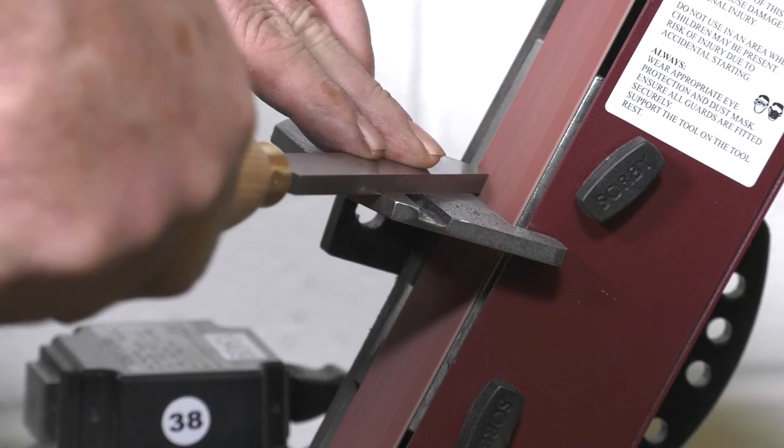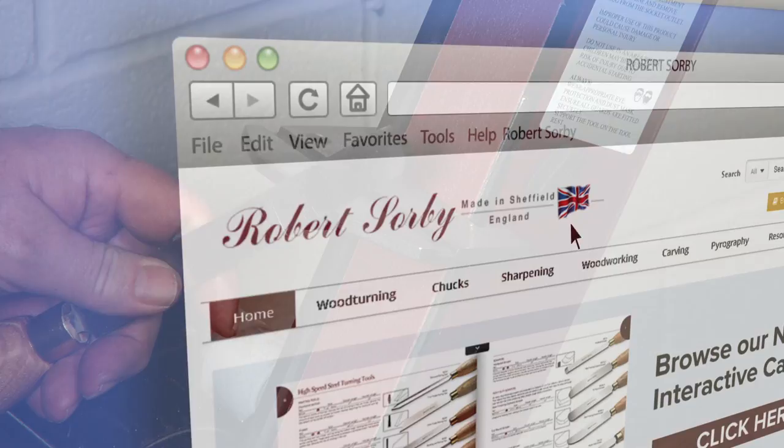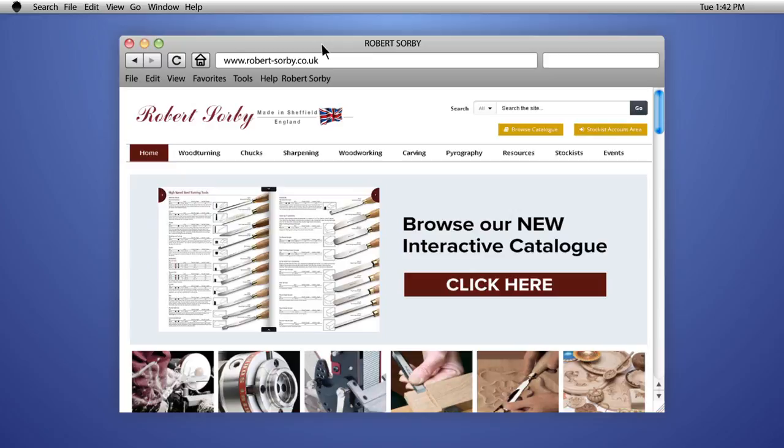This six-piece turning set together with all Robert Sorby products are available from all main Robert Sorby stockists worldwide, a list of which can be found on our website. For more Robert Sorby product videos along with useful hints and tips, go to the Robert Sorby YouTube channel.